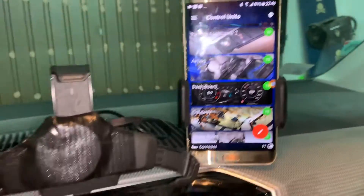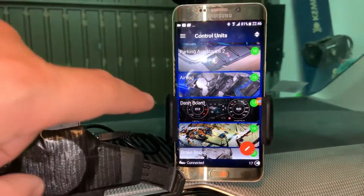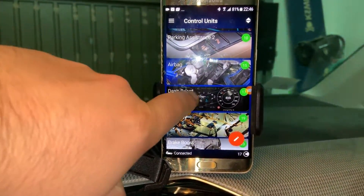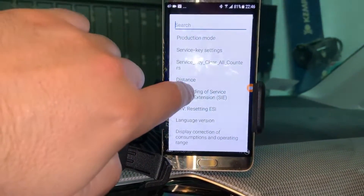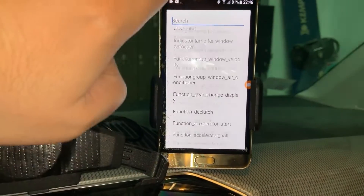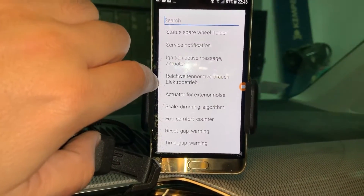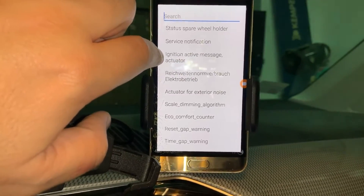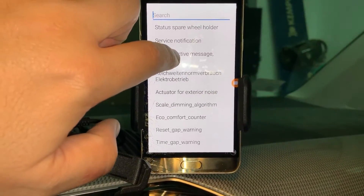In order to program this, I will use the OBD11. I already have a phone here and it's connected to the device. We can go to the dashboard, then go to the adaptation, then go all the way down and there is a menu called 'ignition active message actuator' — you can go there.